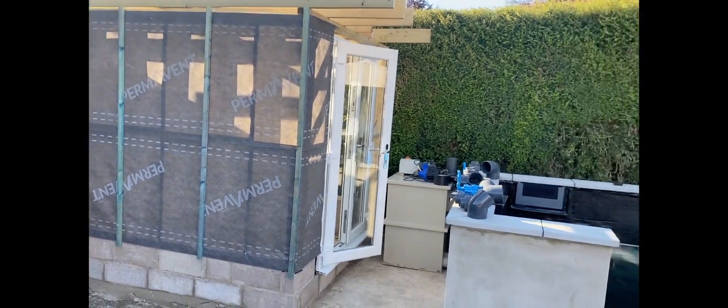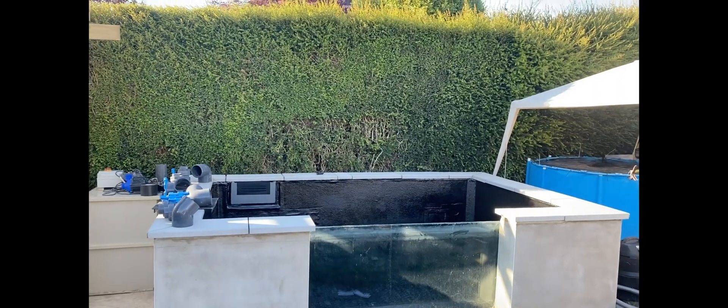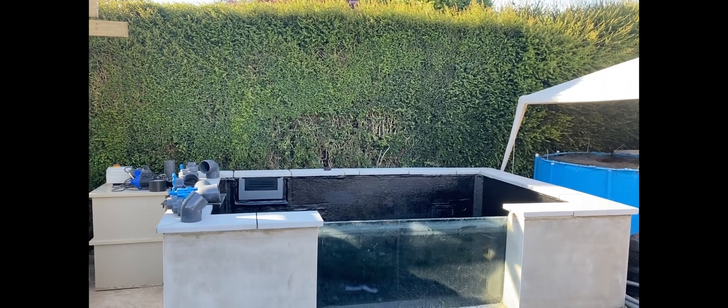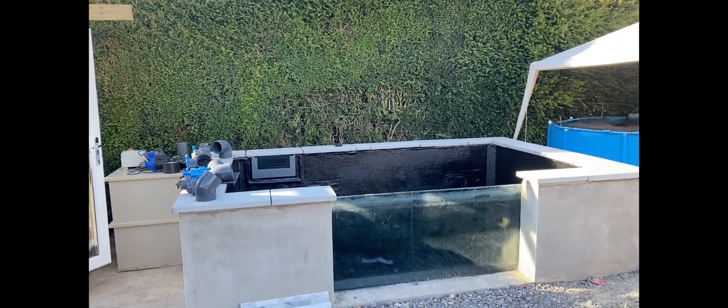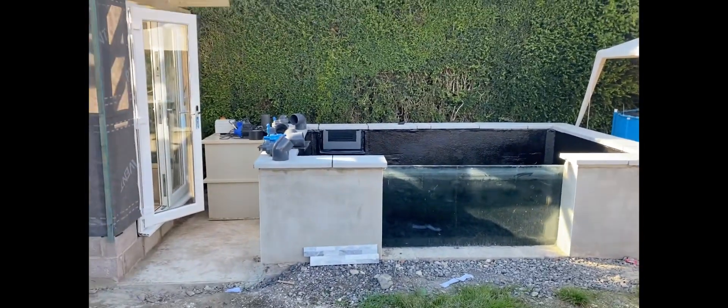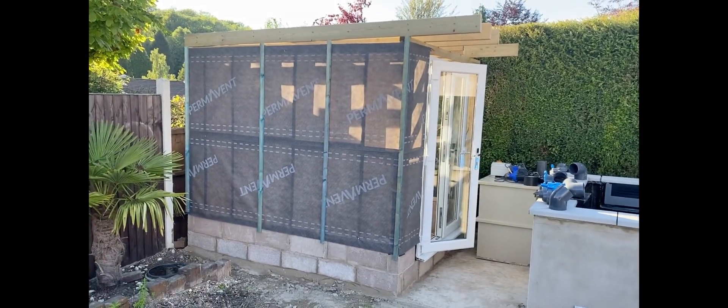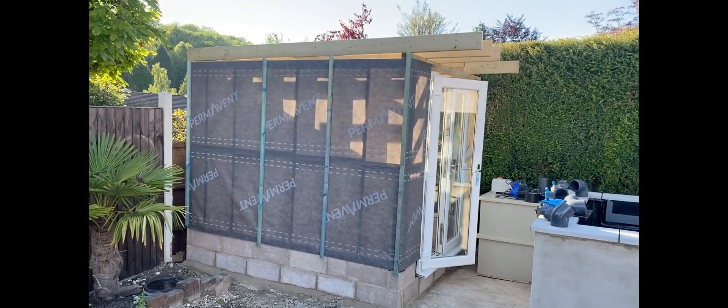I've still got the roof and fascias and stuff like that to do. I do want to put a pergola over this but I'm not sure if I'm going to do the pergola before or after I fill it. We'll see how we get on. But yeah, really impressed and happy with how this is looking.